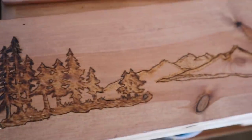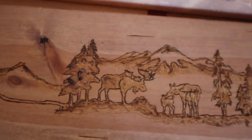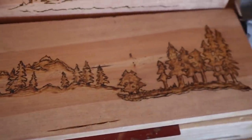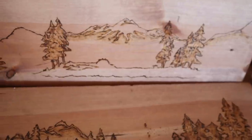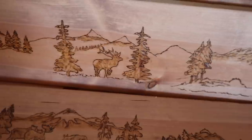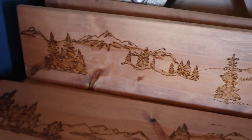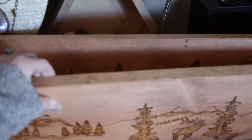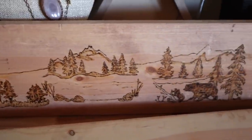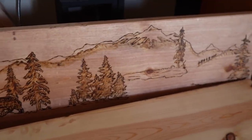There are three decorated door headers. The first one is the one that Brian did the original tracing on, and then I did all the wood burning. For the other two I did the tracing myself and tried to put together different elements to make different scenes — a different animal in each one with different combinations of tree scapes and mountain scapes. The last one I put the most work into, combining mountains and trees in a more fluid pattern with bears in the middle.